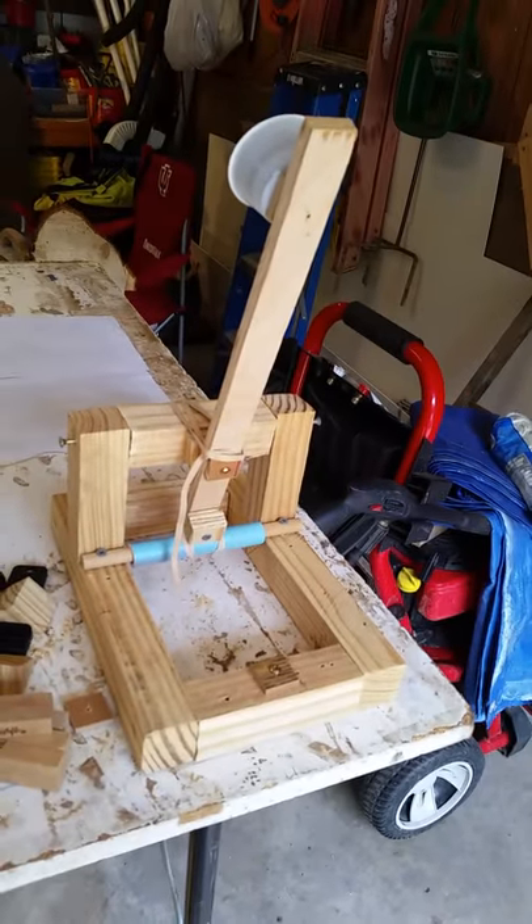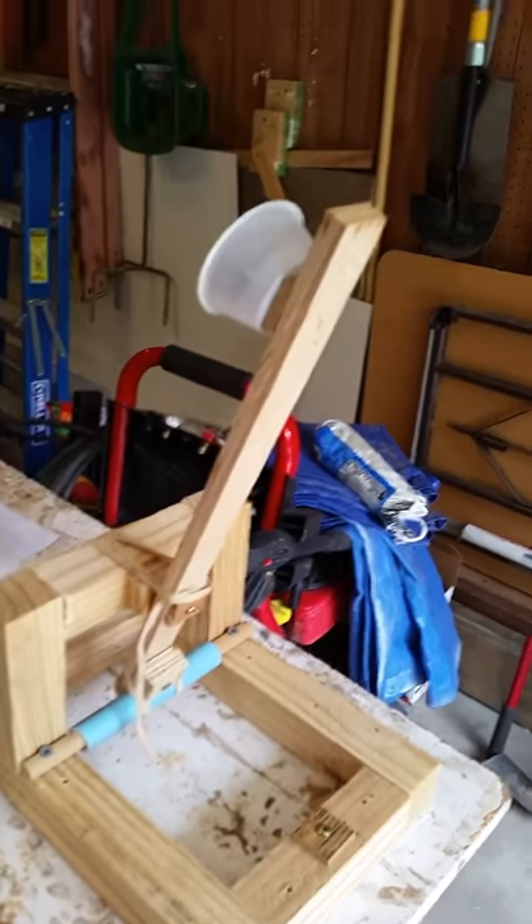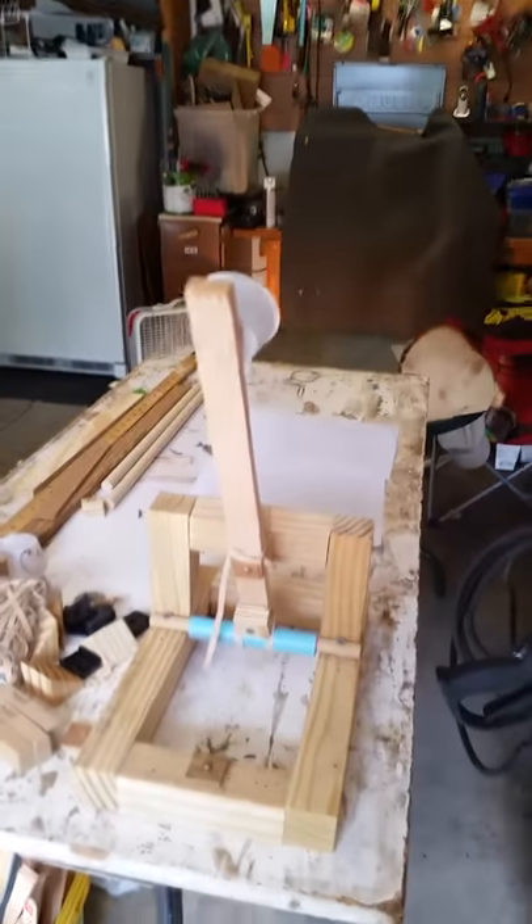The base is about 12 inches by eight inches, and the throw arm is about 16 inches long. We're using rubber bands to power this device, and our target is the workbench about 12 feet away.